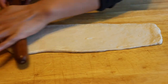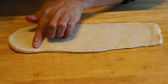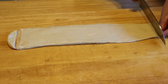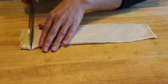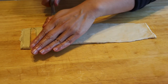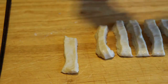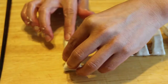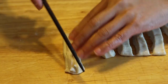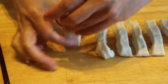Roll the dough into a rectangular shape about 3 millimeters thick. Now cut it into small pieces, try to be even — around half a centimeter wide. Put two pieces together and use a chopstick to press down in the middle. Make sure the sides are stuck together well, then put it aside.